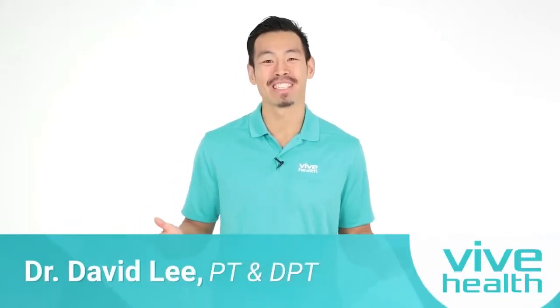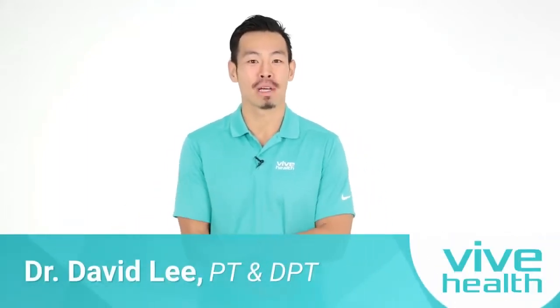Hi, my name is Dr. David Lee and today I'm going to be talking to you about lateral epicondylitis, or tennis elbow.